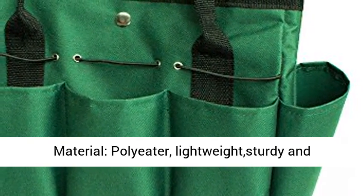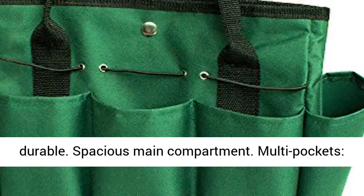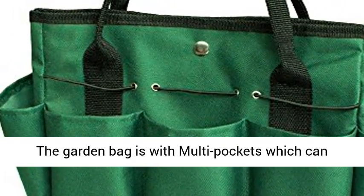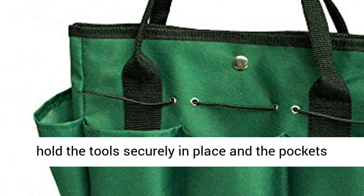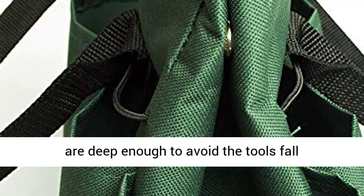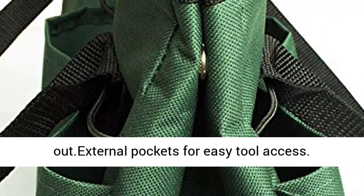Material: Polyester. Lightweight, sturdy and durable. Spacious main compartment with multi pockets. The garden bag has multi pockets which can hold the tools securely in place, and the pockets are deep enough to avoid the tools falling out. External pockets for easy tool access.